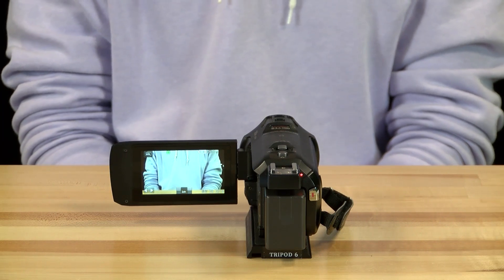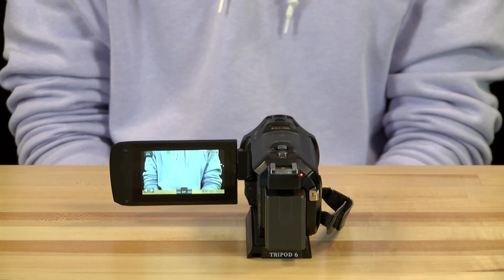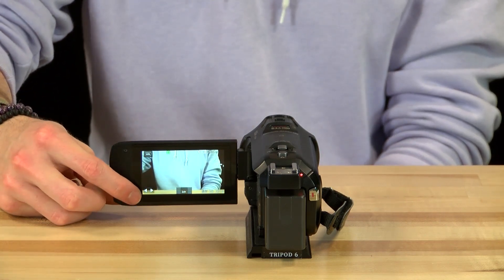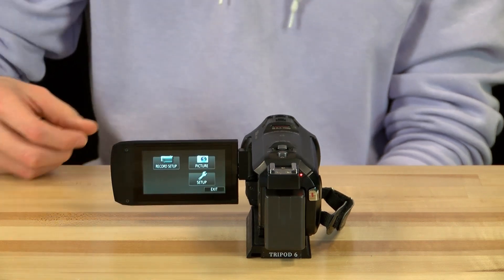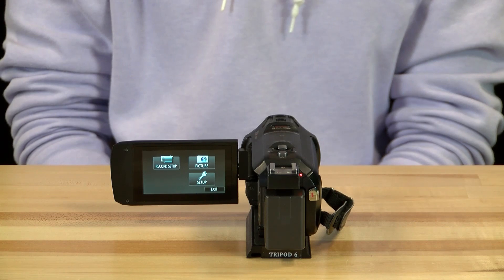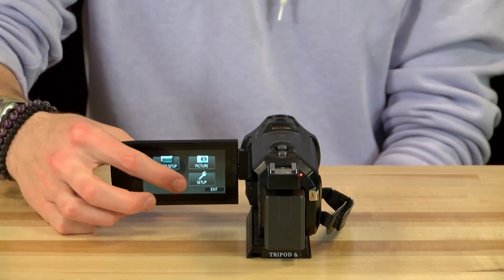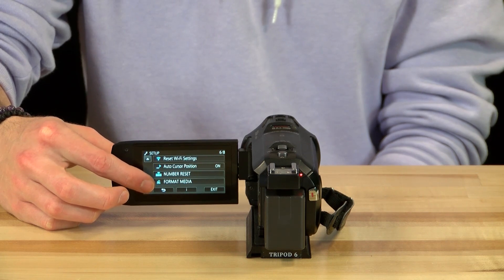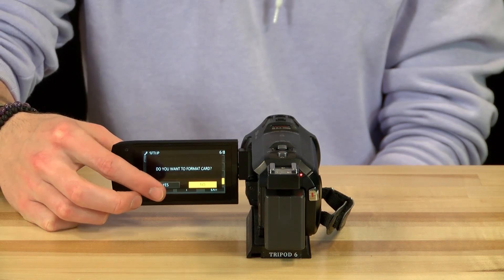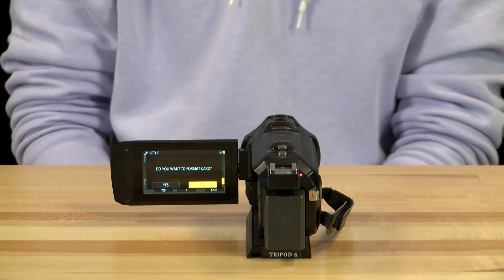Once powered on, we need to format the SD card so that it can be properly recorded to. To do so, click on the touch screen arrows until you reach the menu button. After pressing the menu button, click Setup, then click the down arrows until you reach Format Media. Click Format Media and hit Yes twice. Wait until it finishes and then click Exit.